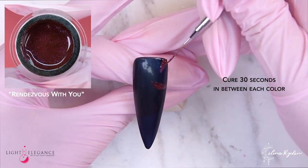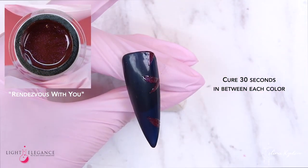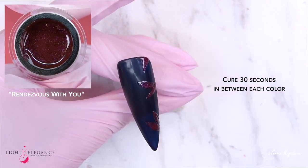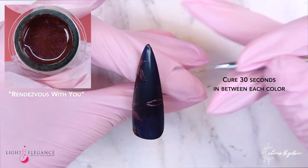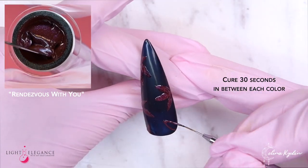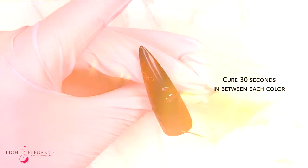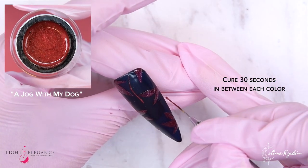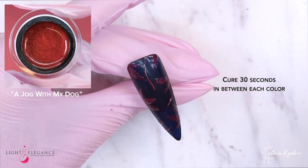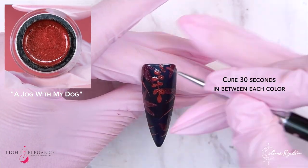It is a technique where you are layering colors and shapes to create a really cool depth. It looks really advanced but once you break it down, I promise you it is so easy. However, it is a little bit time consuming if you're going to do this on all 10 fingers, but definitely do it on an accent nail or a couple — you decide depending on how much time you have.